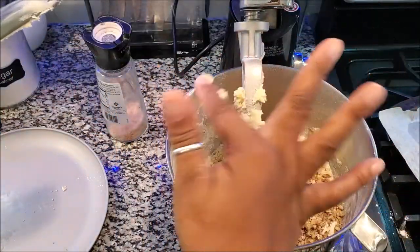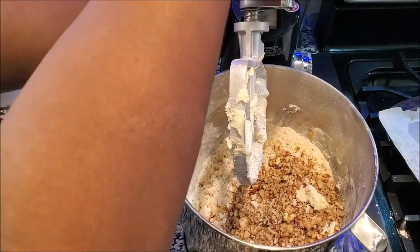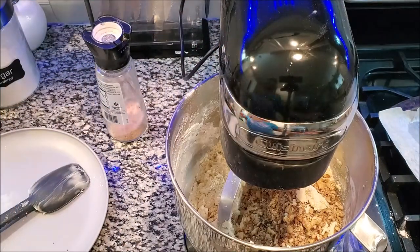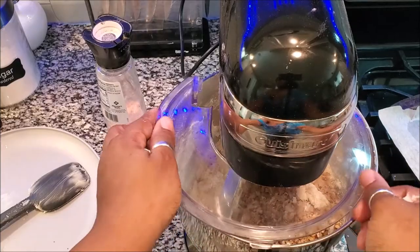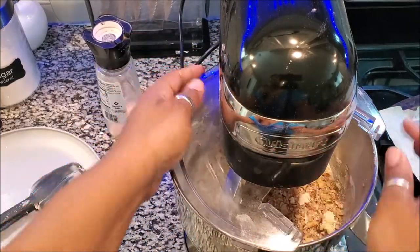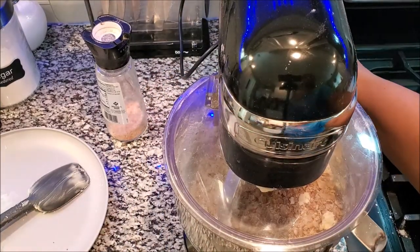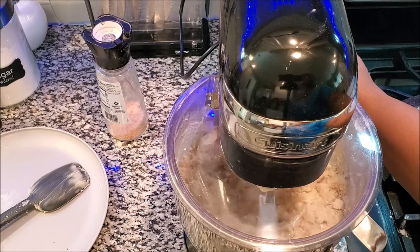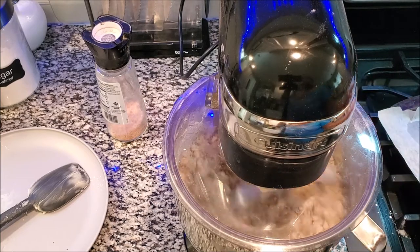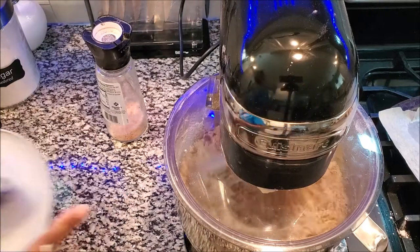We want all the goodies to go in the bowl and not be wasted. Let's continue mixing. Then it's going to be time to roll our balls out. I'll let that mix and tidy up a bit.